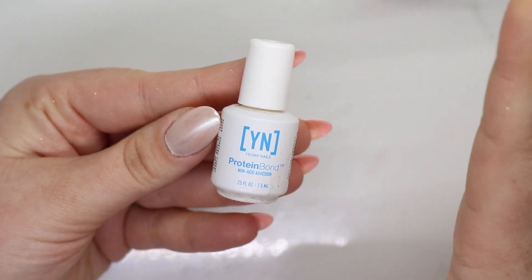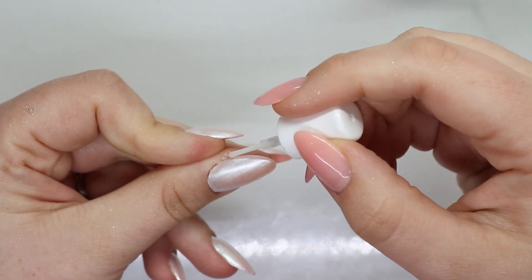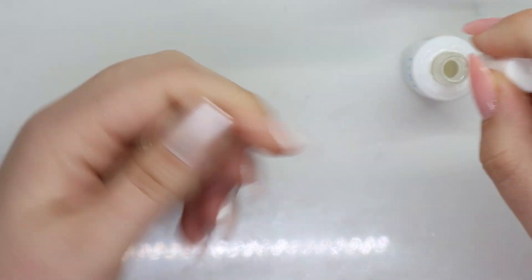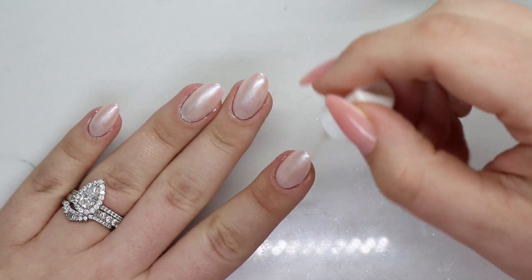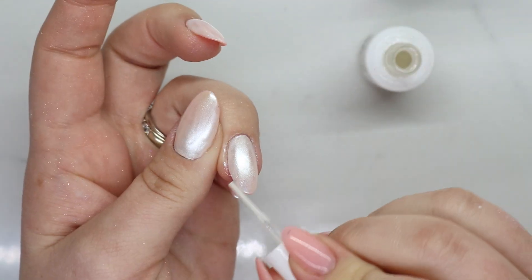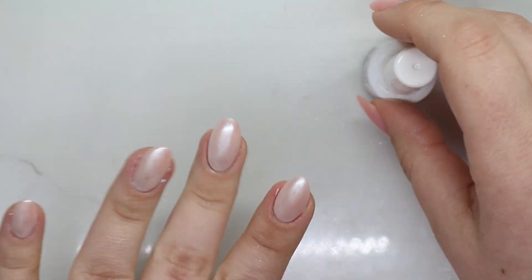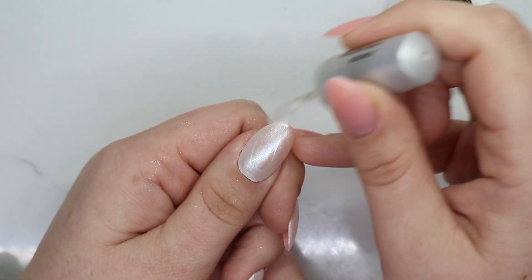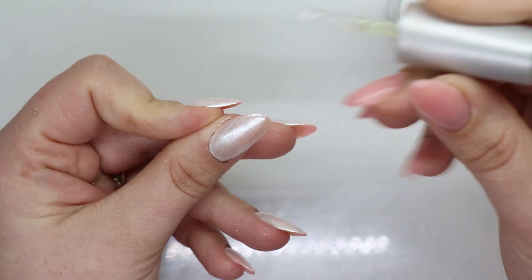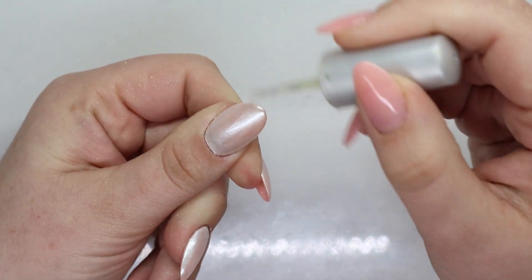Take Young Nails Protein Bond and just go around the edges — you're not going to see this, so it's perfectly fine. Give that a second to dry. Now that that's dry, we are going to apply our second layer. Make sure to get over those edges — you really want to make sure that you're over the edges. I like to go over the edge and then swipe down, finishing it.